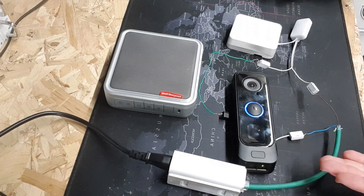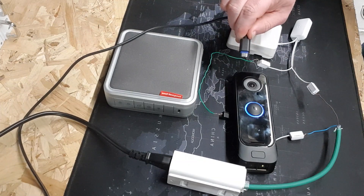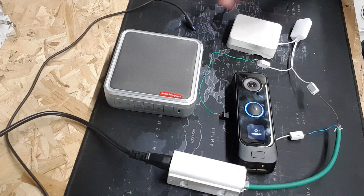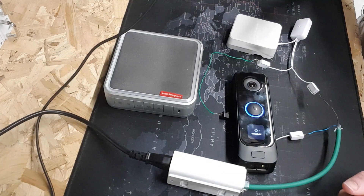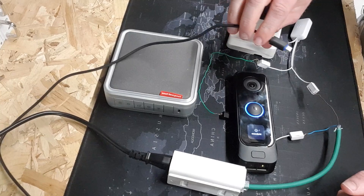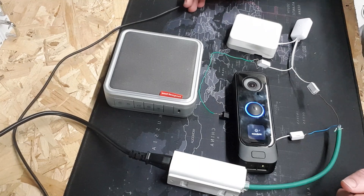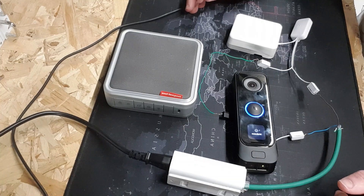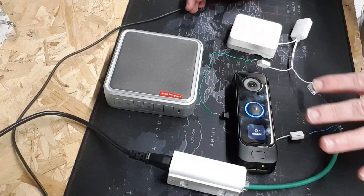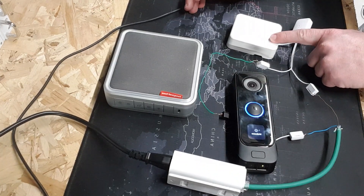The next step: what if you want to power your device via USB-C? For example, your unit is in an area where there is no wireless coverage — the walls it's on are too thick. Well, Ubiquiti have made it so that this device can be powered by USB-C, and with the upcoming adapter you'll be able to connect it to your network via the USB-C adapter. The problem with this wireless setup is that to trigger a chime, you need voltage.